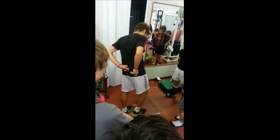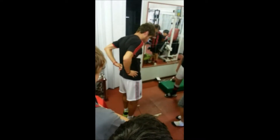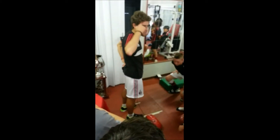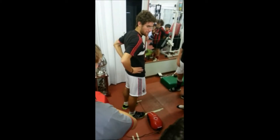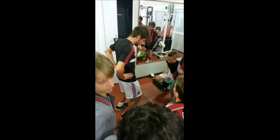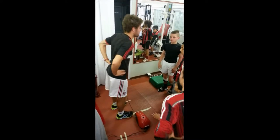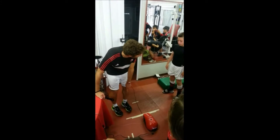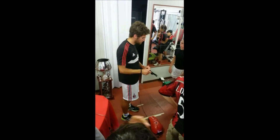Another important thing: when I go down, I don't do it like this, but like this — I have to think that I'm sitting down on a chair. Everybody can try. You can go down, but do it like you're sitting. Important: this part of the feet must stay on the floor.